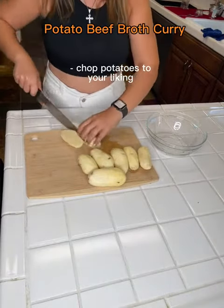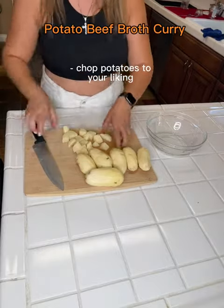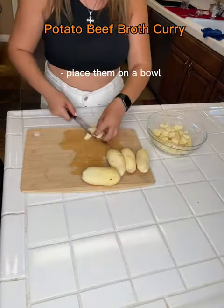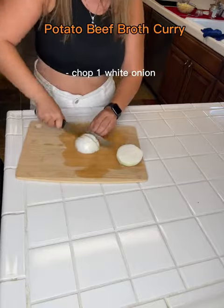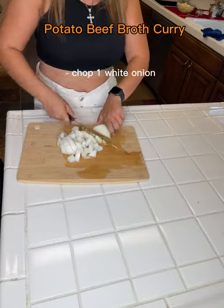And I chopped them not too big or too small, just like so. Again, you can do this any way you like. I am doing the beef broth because mine was about to go bad and I wanted to use it, so I came up with this recipe and it came out really delicious. Usually it's chicken broth.